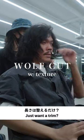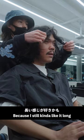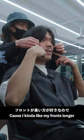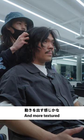I was just thinking of just a wolf cut, as messy as possible. Just want to trim, or like short? Maybe just trim a little bit because I still kind of like it long, but not so thick. How short do you want to go in the front? Maybe just like down to here? I kind of like my front a little bit longer. Just trim a little bit. It's quite heavy, so make it more layers and more texture.